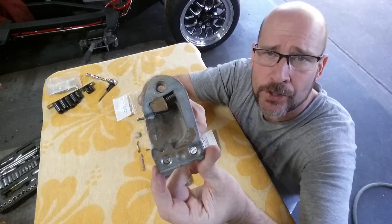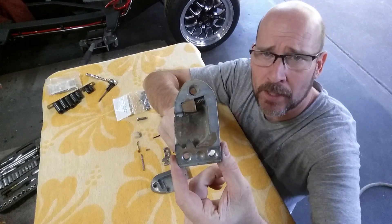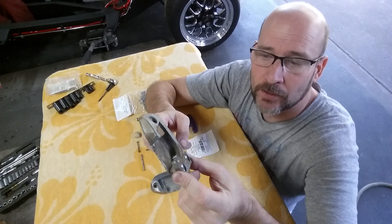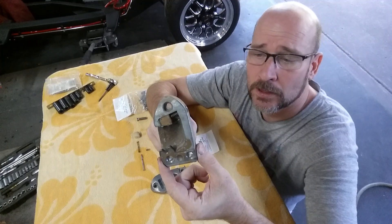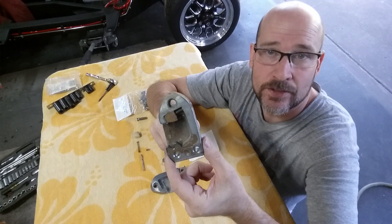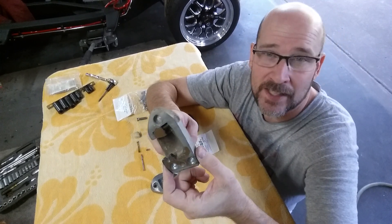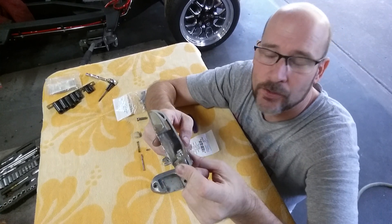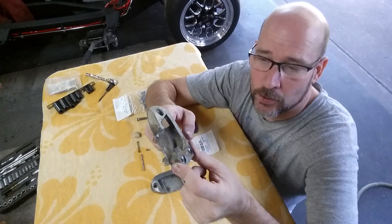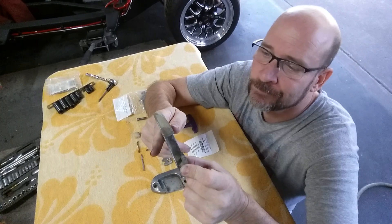Anyway, this is what one looks like — it bolts into your door jamb. After you paint a car you sure don't want to bolt something like that back in there. Now they do sell these new, they sell a factory replacement, and there's also a company making really awesome billet aluminum ones that I really want. But the price is fancy too, so I'll get them later — I've got more important things to get right now than billet strikers. So I decided I'm going to try to detail my stock ones and use them, and then later when I have a little extra money I'll get the billets.